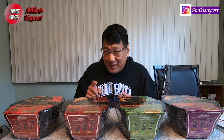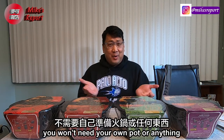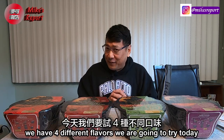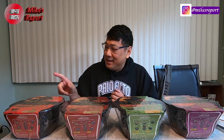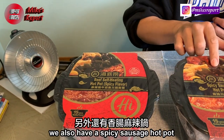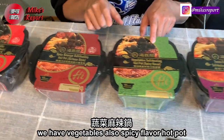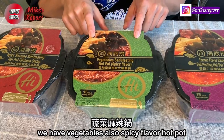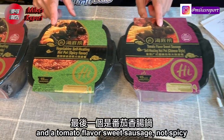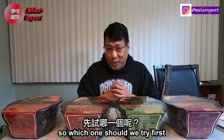Haidilao to the rescue — a self-contained, self-cooking hot pot. You won't need your own pot or anything; everything you need is in each pack. We have four different flavors to try today: the beef spicy hot pot, a spicy sausage hot pot, a vegetables spicy flavor hot pot for vegetarians, and a tomato flavor sweet sausage, not spicy.